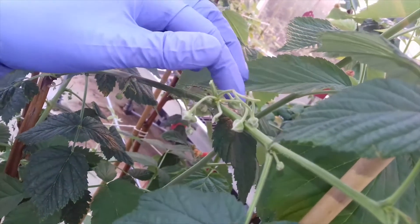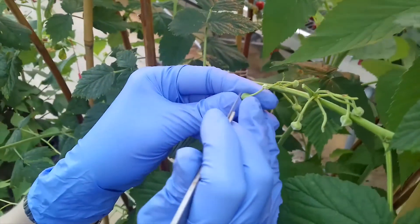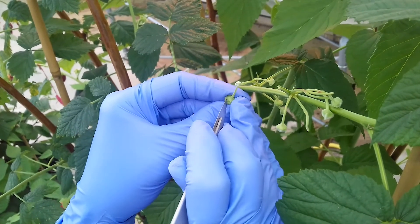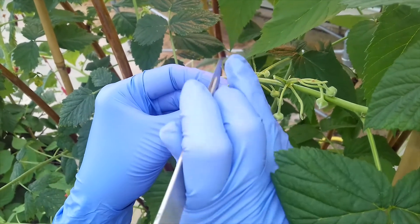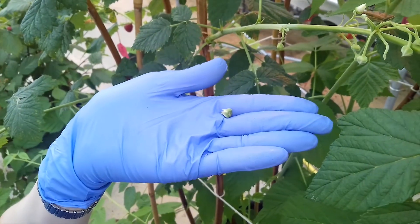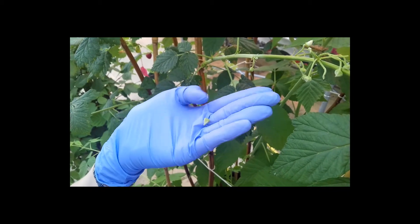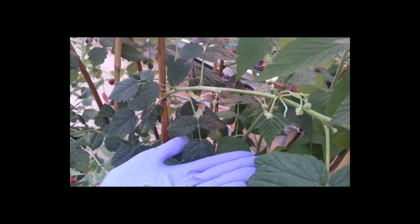We emasculate the flower buds that look like they're just a day away from opening, and we estimate where the male parts are and cut into the flower using a scalpel. We don't want to cut into the female parts, but we don't want to leave any male parts on either. And there we're left with the pistil with the female parts, while the male parts of the flower we discard.